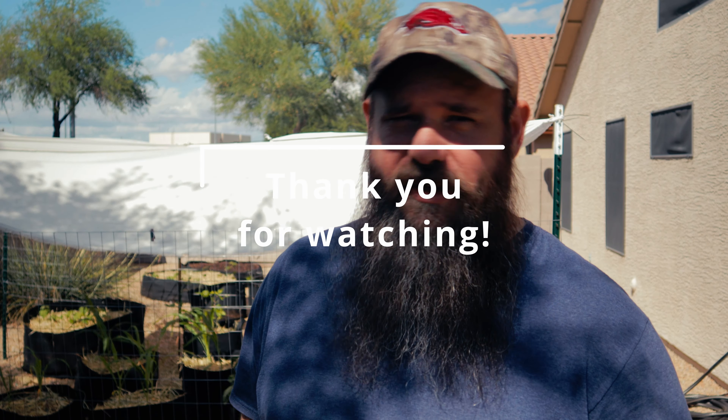And that'll really do it for us today. Thank you for hanging out with us. Thank you for subscribing and hitting the like button. If you're interested in seeing more content from us, make sure to ring that notification bell — that'll notify you when we upload new content. Otherwise, thank you and we'll see you on the next one.